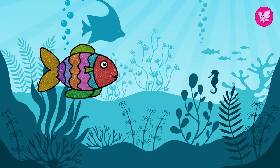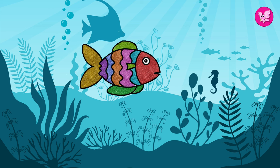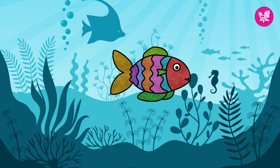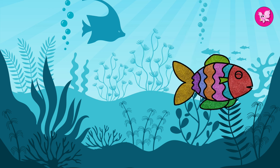Ta-da! Enjoy swimming, fishy! See you on the next video!